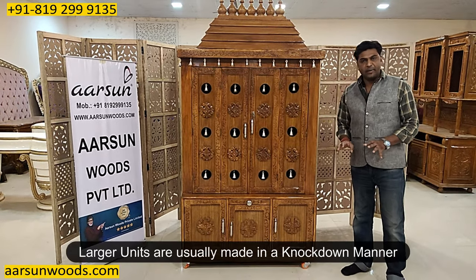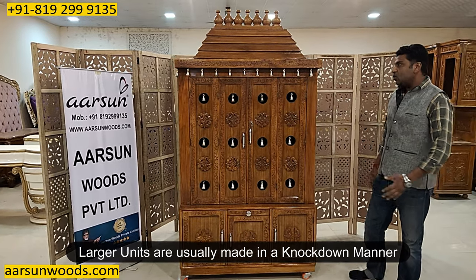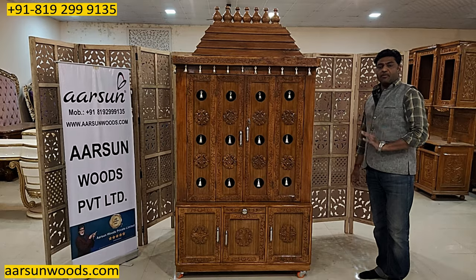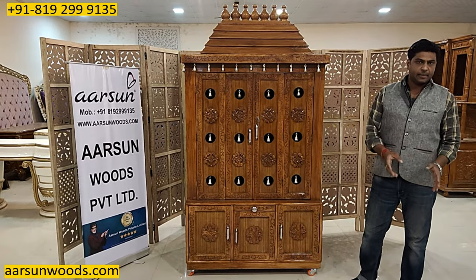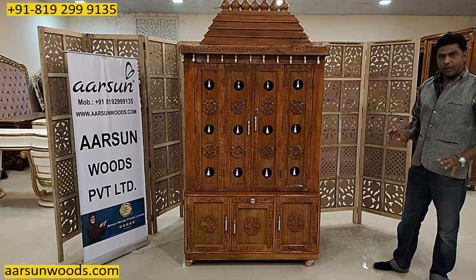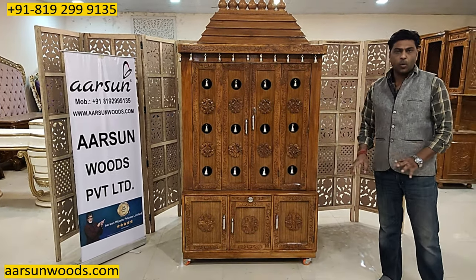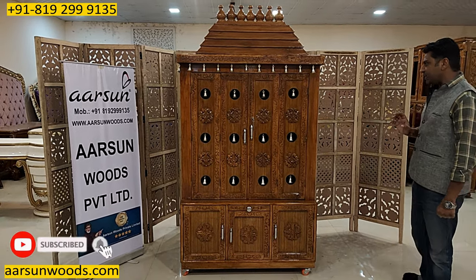What we do is we make big units like this knockdown in folding units. Any unit that is this size, we make it knockdown in folding state and that can be easily assembled on site. I'll show you how the installation is done for the unit — very easy and it can be done by anyone. You don't need a carpenter or a handyman to get these kind of units fitted at your place.